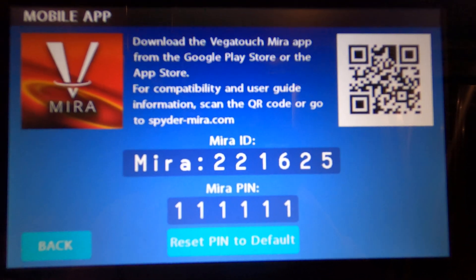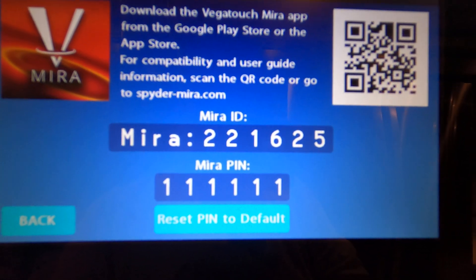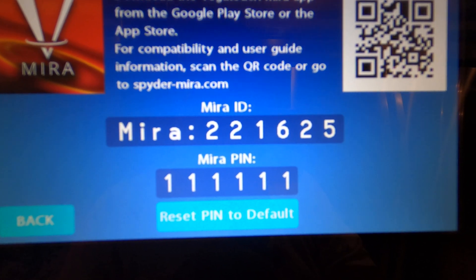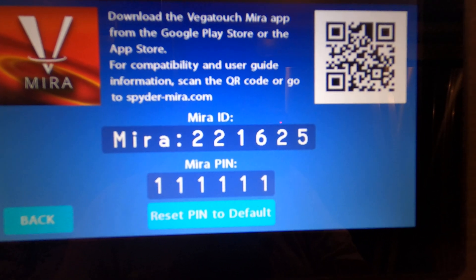Hello folks and welcome to my MegaTouch Mira app video. I have a 2022 Tiffin 37 PA, and I'm going to show you a little bit about this touch panel that you may or may not know.